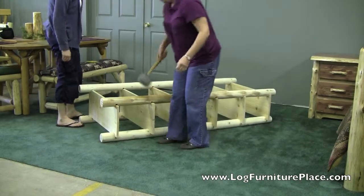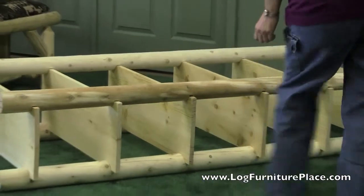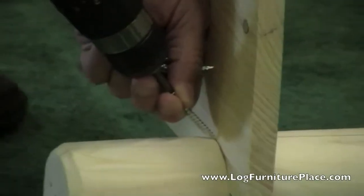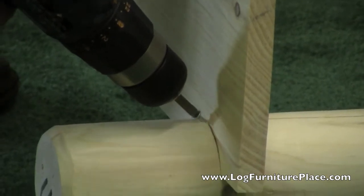The Hidden Lake bookshelf is made of cedar. The shelves are pine. It's a very solid bookshelf once it's all together. Now that the four legs are on, take the screws and insert those right between the shelf and the leg — that will lock it into place.